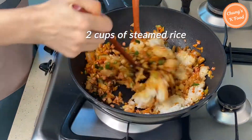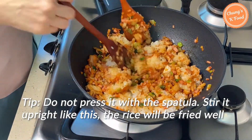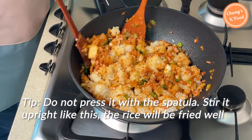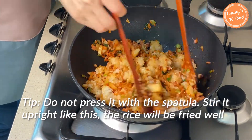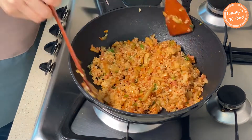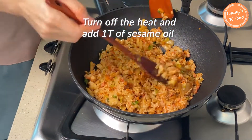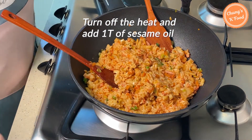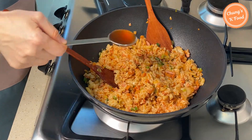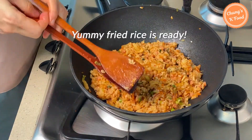Add 2 cups of steamed rice. When you fry the rice, do not press it with a spatula — if you stir it up like this, the rice grains will not be crushed. Fry it well. Finally, turn off the heat and add 1 tablespoon of sesame oil. Mix well. The yummy fried rice is ready.